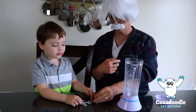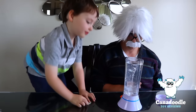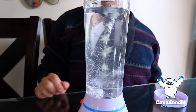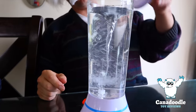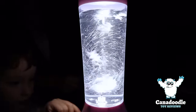Let's go. Let's put these glow-in-the-dark stars in this tornado and see if they can glow. They are working. Okay, let's take the light off. Whoa, they're glowing!